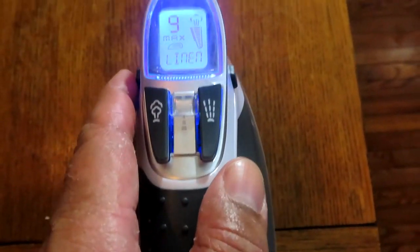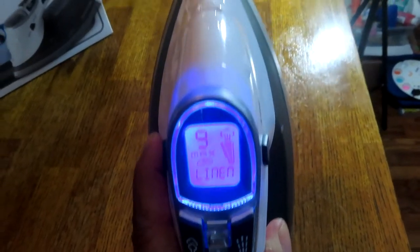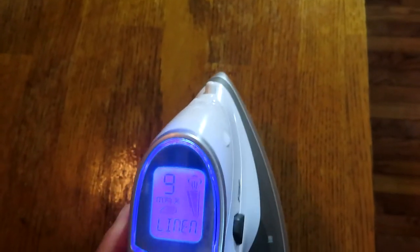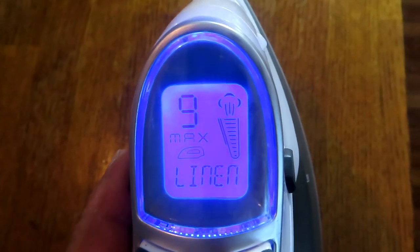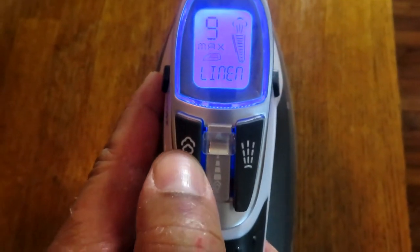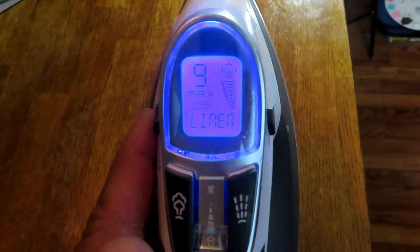Now I'm starting to smell the iron warming up. Another beep happened, so I'm lowering the iron on level nine and making ironing motions. There's the steam — I hit the steam button to get a burst, and then just setting it down naturally, steam continues to come out. If you want water to spray out, you'd hit the spray button, but I won't do that here as I don't want to ruin the table.